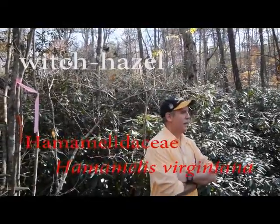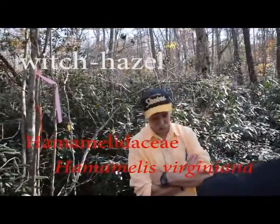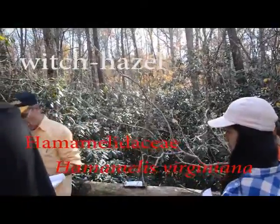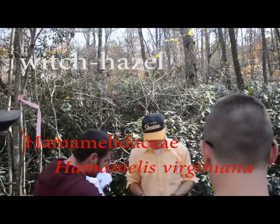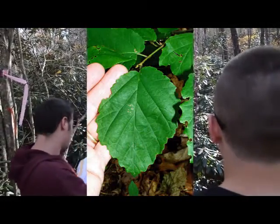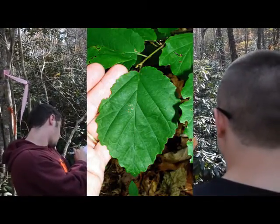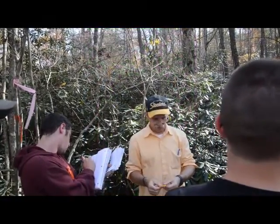Witch Hazel — it is a big shrub of the Appalachian Mountains. The leaf is very inequilateral, meaning it's not symmetrical. You can see, even the base is inequilateral. It has a wavy margin; I don't want to call them teeth, it's more wavy. It's a very crooked leaf.